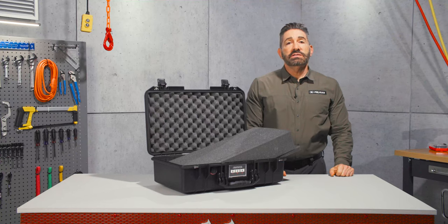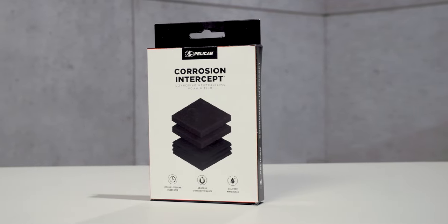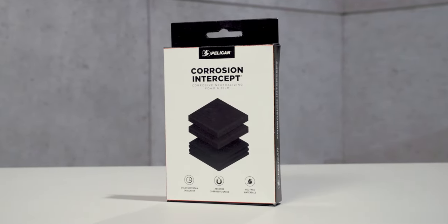Available accessories include TSA locks and desiccant gel, and now we offer our exclusive corrosion intercept that stops rust before it can start.